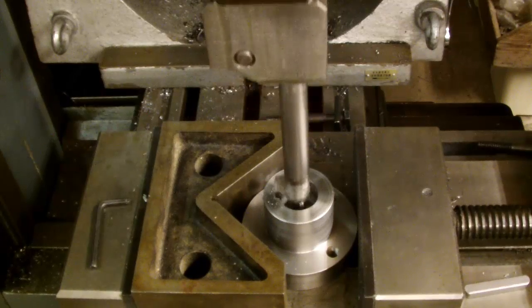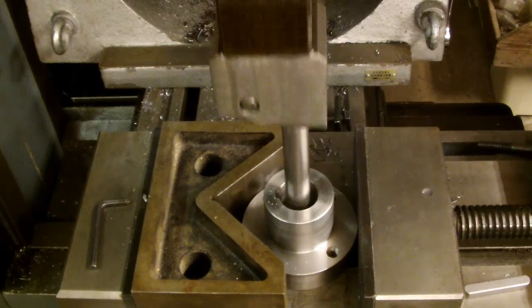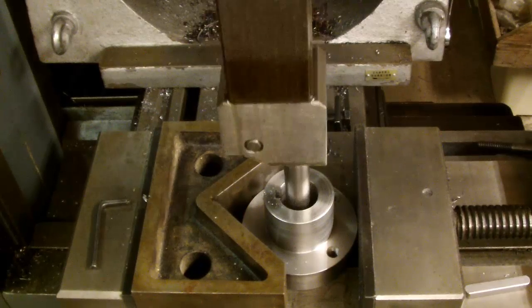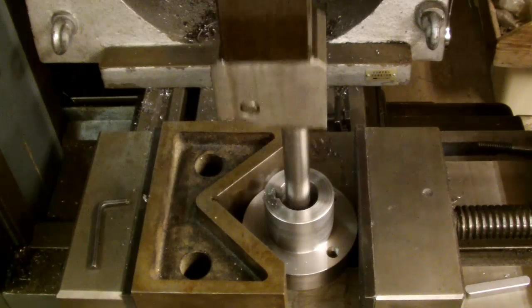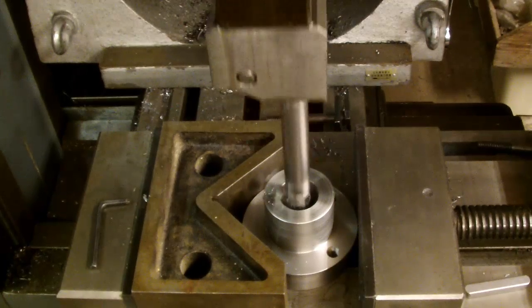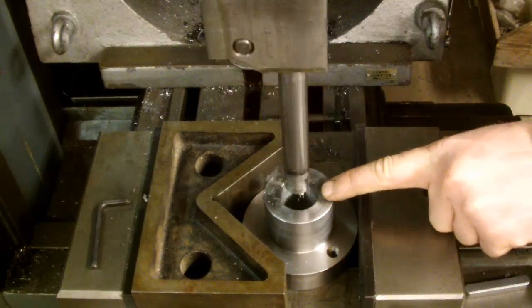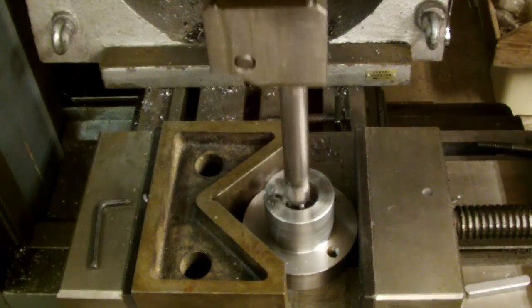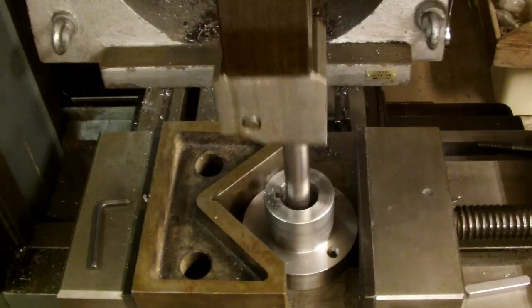Quite close to finishing really — surprising how short a time it takes to do it. There is a line at which I have to stop, and then I'll check the depth from here, this edge at the other far end of the key slot, make sure it's what I want it to be, without moving the tool or the work piece.